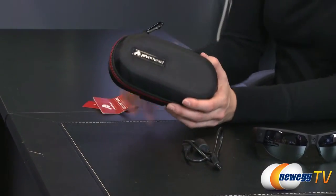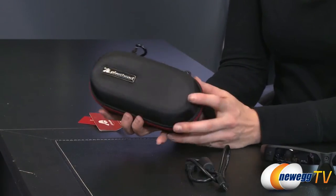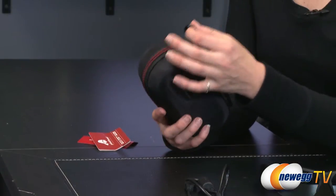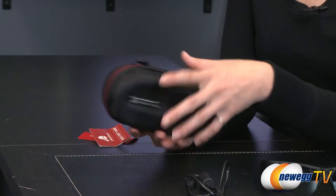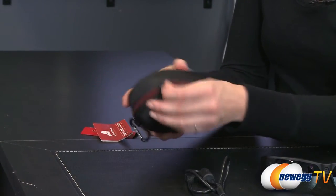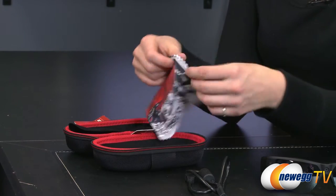They use space efficiently in this box, I appreciate that. Here is the carrying case, which is made out of a tough Kevlar-almost-like fabric, and it has a carabiner on one side so that you can clip it onto something if you're hiking or biking or doing any other active sport. This will keep it nice and secure on your bag or your belt loop, and then a zipper here opens it up. Inside you get a lens cleaning cloth, which is pretty snazzy.